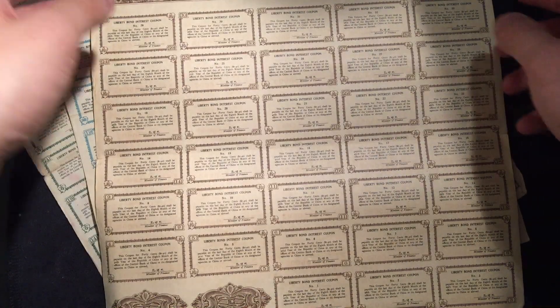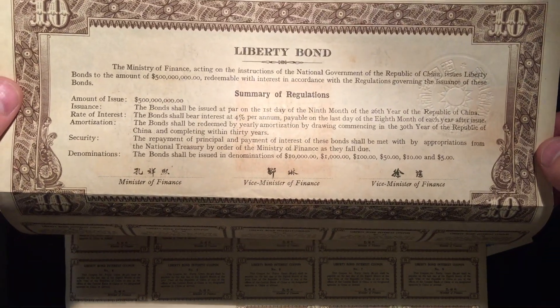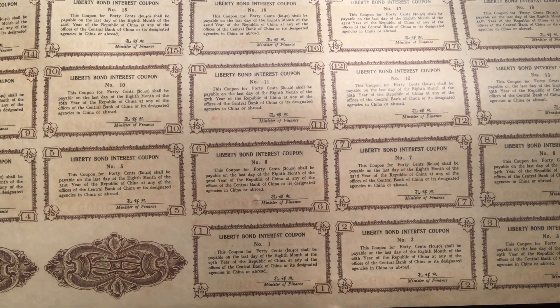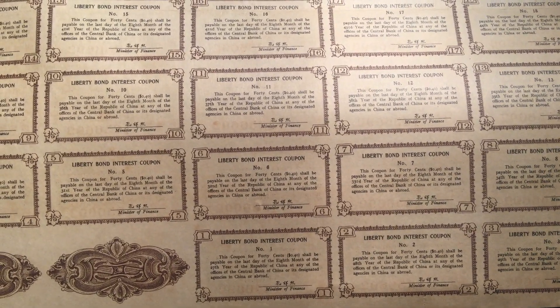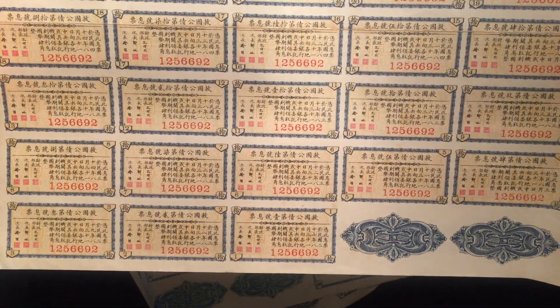Next we have a $10 denomination Liberty Bond. This coupon for $0.40 shall be payable on the last day of the 8th month of the 32nd year of the Republic of China at any of the offices of the Central Bank of China or its designated agencies in China or abroad. On the back is the Chinese translation. All the coupons still intact.